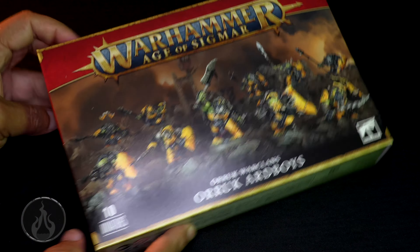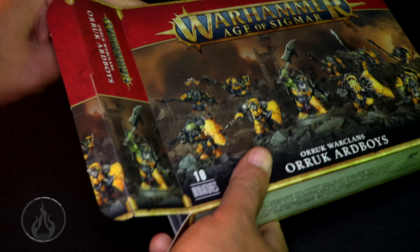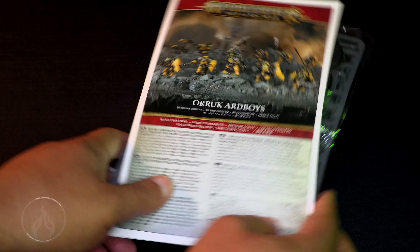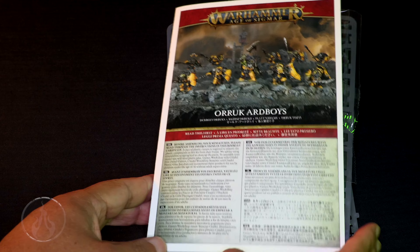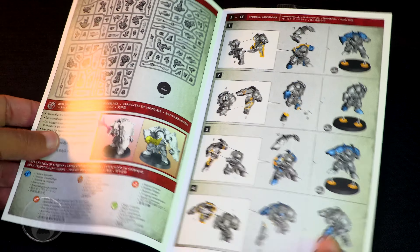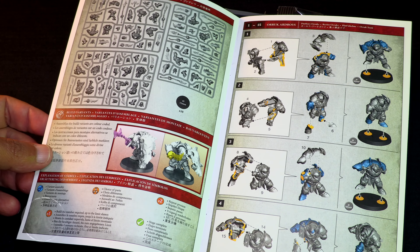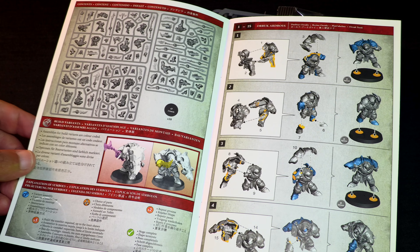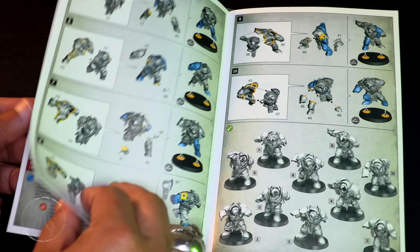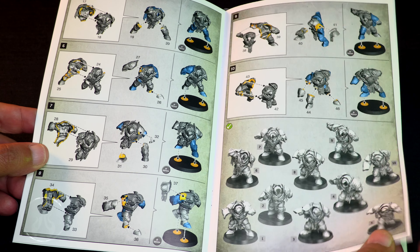Let's have a look in the box — let's open it up and have a peek inside. Looks like it's a full box of frames. We have the instruction booklet, fairly substantial. It is 10 32mm bases. Looks like it's about three big frames. Looks like we have some build options — swords or spears. You can see all the different poses and armor options.